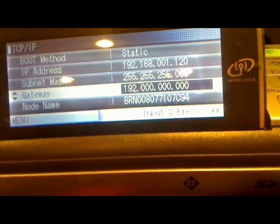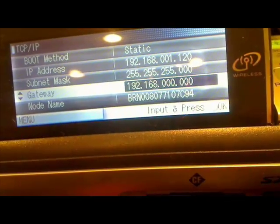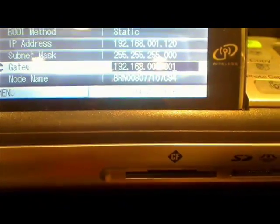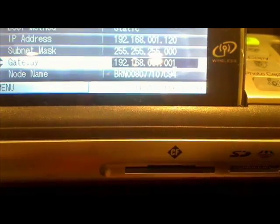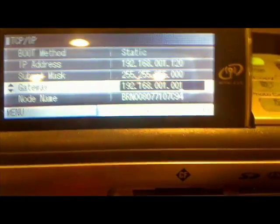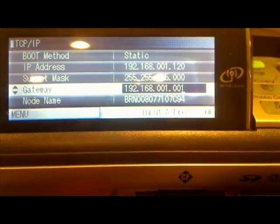The gateway is going to be 192.168.001.001, and then we'll press OK. The main thing to make sure is that it's set to Static, because when it's on Static the IP address is not going to change.